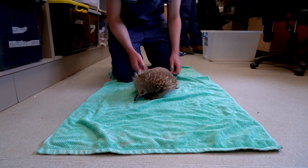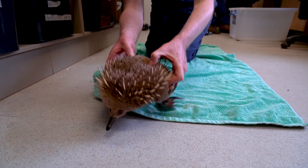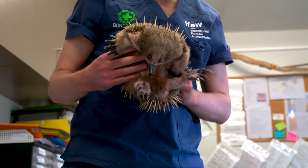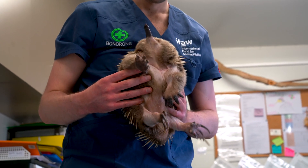When I go to pick up an echidna there are lots of different ways you can do it, but I tend to keep my hands nice and flat and then I'll wriggle them in from underneath its abdomen between the front and the back legs. Doing that, I can avoid the spines.